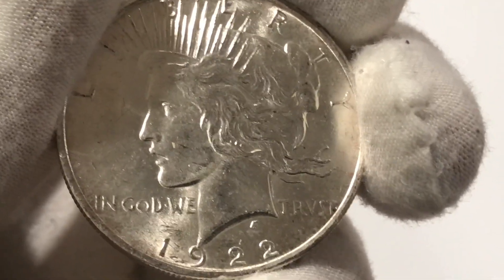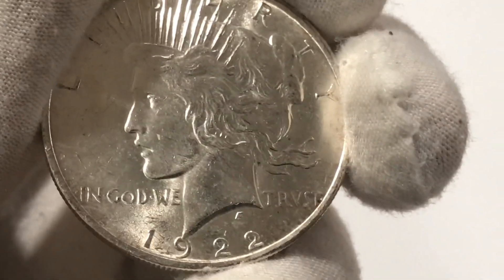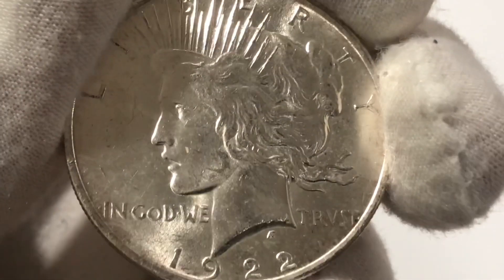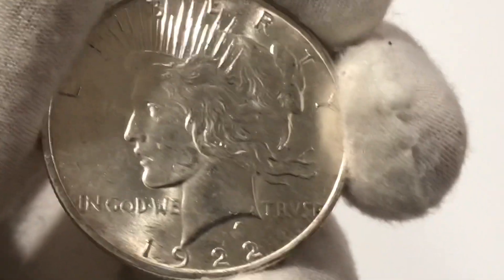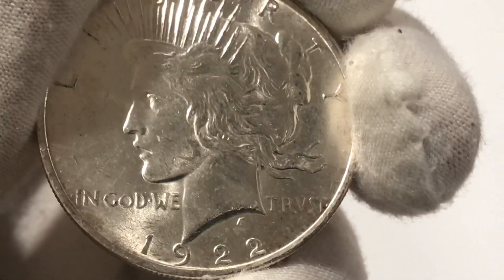The most key dates in the series of the peace dollar are the 1921 and the 1928 Philadelphia. The 1928 Philadelphia is the lowest minted peace dollar with only 360,649 coins from the Philadelphia mint.